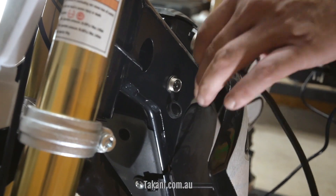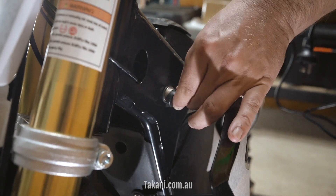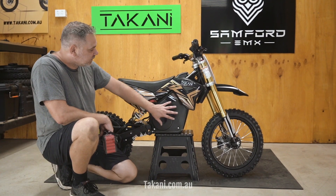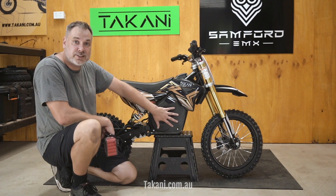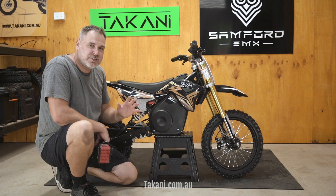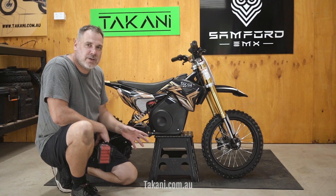When your bike is charged, disconnect the charger and make sure that you close the dust cap. Your battery is located here behind this cover in the center of the frame. From time to time, make sure that the battery is in good shape, it's not dirty, and is well positioned.